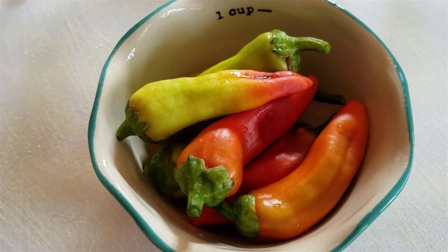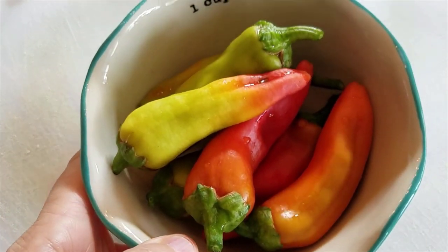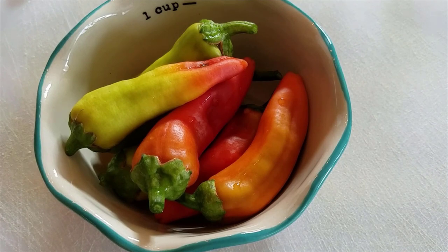Before I get into showing you how to do this, I just want to explain some benefits of doing quick pickles, or sometimes they're referred to as refrigerator pickles. You can start with even just a tiny amount like this. If you're gardening in a small space, a lot of times you don't have a whole lot of whatever it is — cucumbers or peppers — ready all at once. It's really not worth pulling out a canner to do like a half pint of pickled peppers.